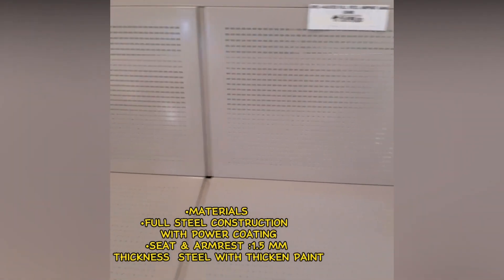Materials: Full steel construction with power coating. Seat and armrest: 1.5mm thickness steel with thickened paint. Leg: steel.